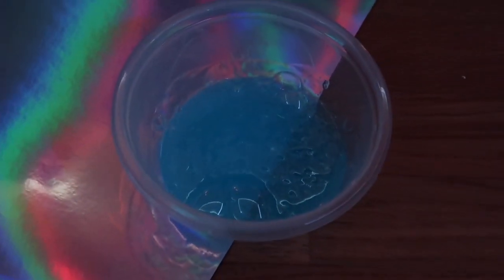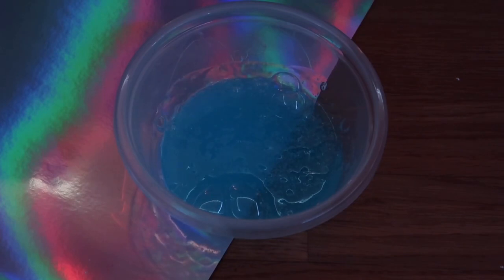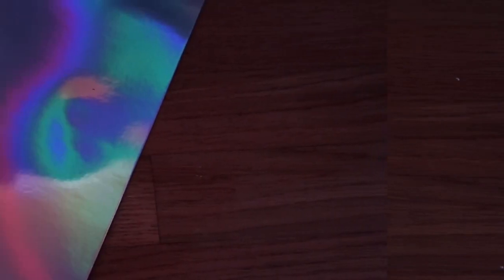That's enough mixing. Now I'm going to put this into the refrigerator for about an hour or so, and every 30 minutes I'm going to take it out, mix it up, and see how it's doing.